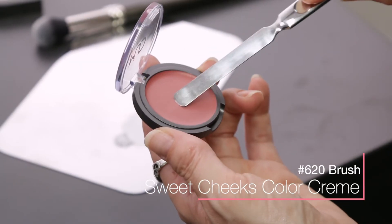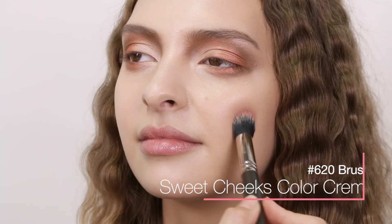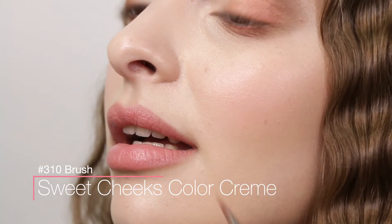Add a light application of Sweet Cheeks Color Cream to the apple of the cheeks. Complete the look by adding a layer of Sweet Cheeks Color Cream to the lips.